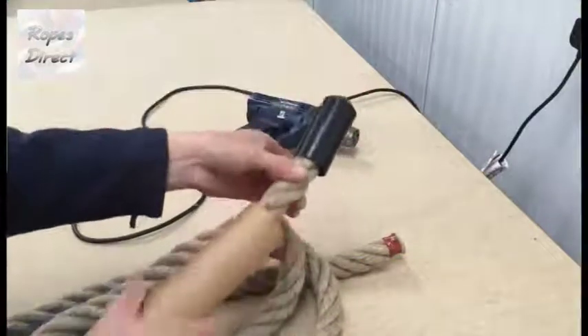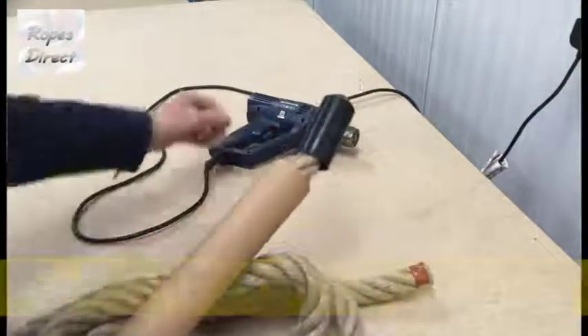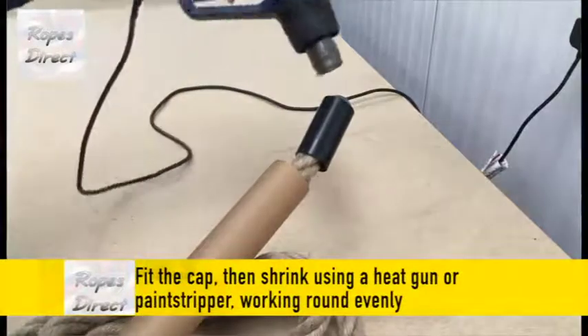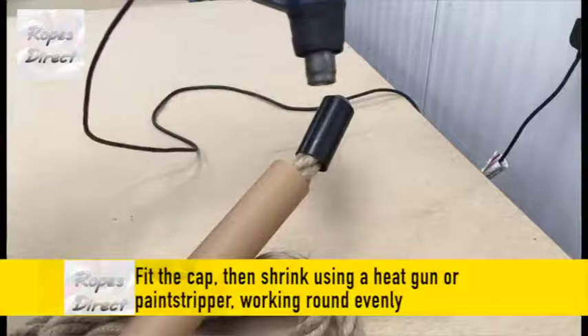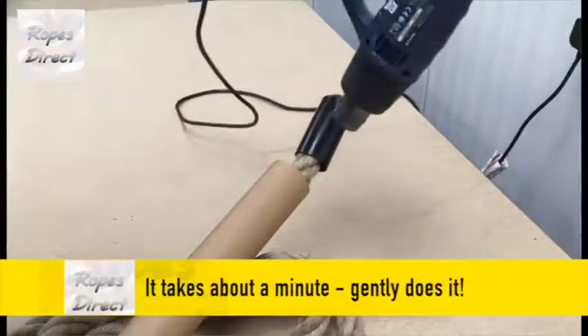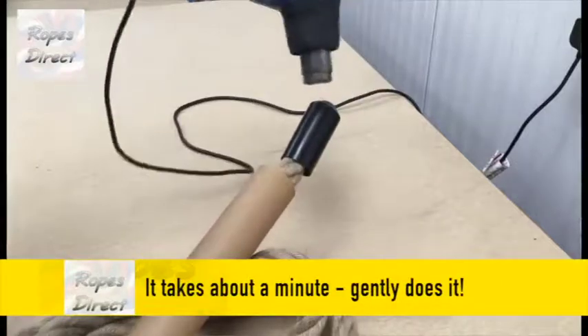You just select the right end cap for the diameter of your rope, place it firmly over the end, and use a heat gun from a little distance to gradually heat up and shrink the cap tightly over the rope. It takes about a minute, so gentle, evenly, and patient is the way to do it.